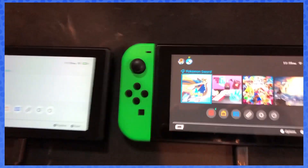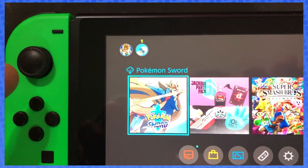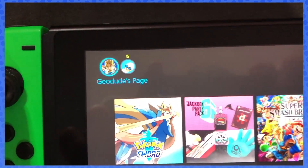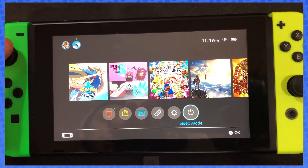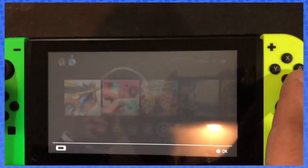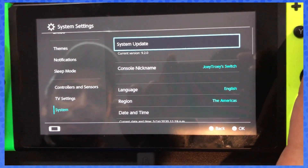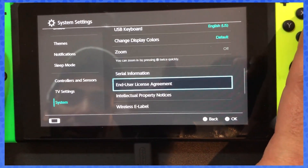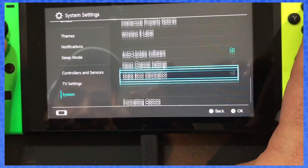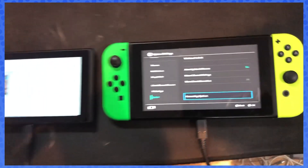Alright guys, if there are any other questions please write in the comments — we'd love to help you out. Kitten is no longer on the original console. If you're gonna sell it, you want to go to your system settings and format it. Go to System, then all the way down.